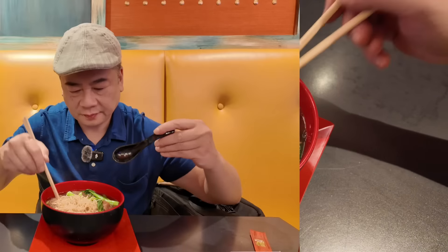First, the broth. Pretty good. Pretty good tasting. Got a beefiness to it. 8.8 for the broth.